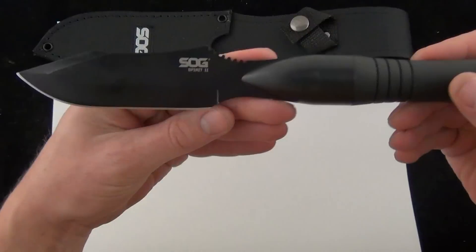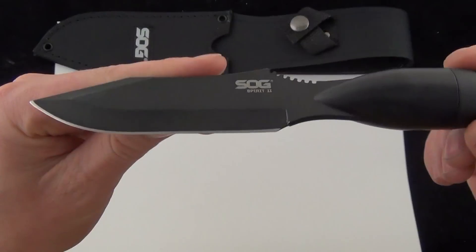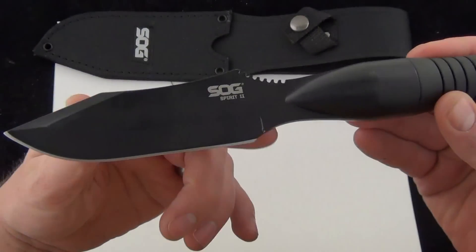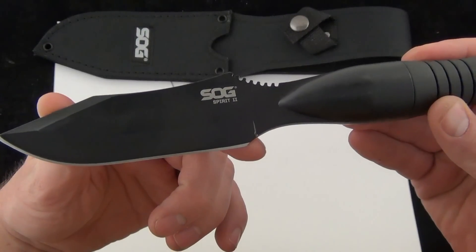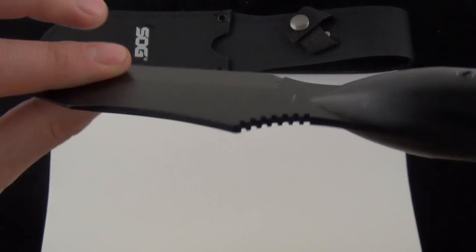Here is the SOG Spirit 2. On the specs, SOG says the blade length is 4.6 inches. It's more like just barely over 4 inches when you measure right from where the grind starts to the tip of the blade.